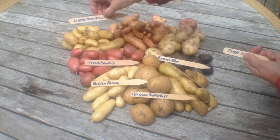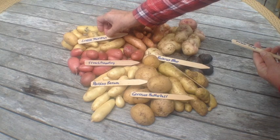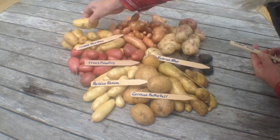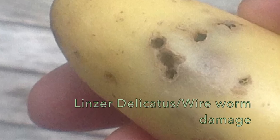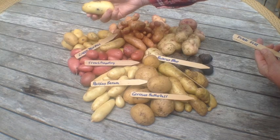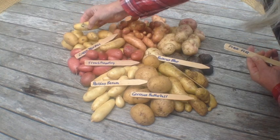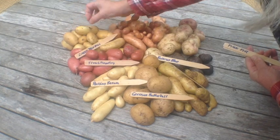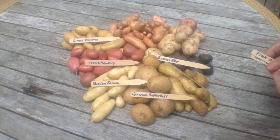The Linzer Delicata sounds like a very delicious potato, and I haven't tried it yet, but I was really disappointed that it had all of this — I think it's wire worm damage. If you get holes like that in your potatoes, it's usually wire worms. In the case of root pouches, we usually don't get disease, but in this case I must have used some compost that had some wire worms.